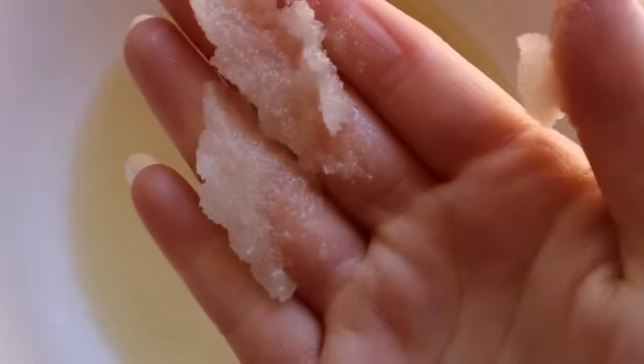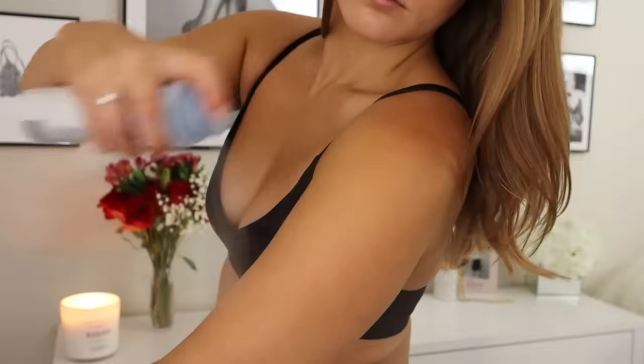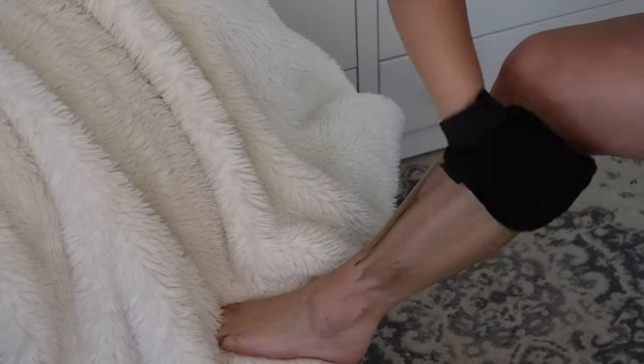In today's video, I'm going to be showing you my at-home tanning routine and how I achieve super glowy, oily skin at home without laying in the sun — because we don't want wrinkles. I've been tanning for about 11 years, so I've definitely mastered the at-home tan and I have some really good tips and tricks I'm going to share with you guys.